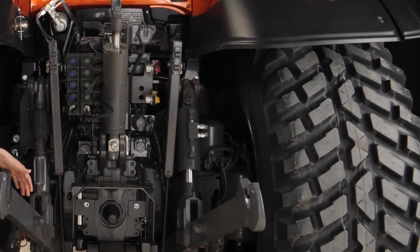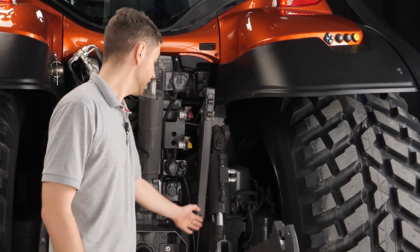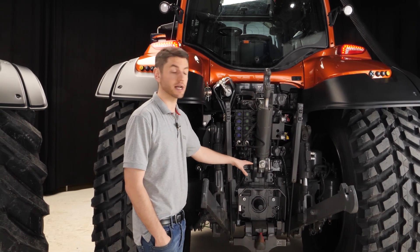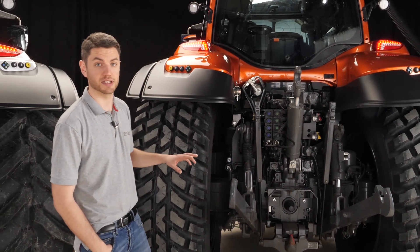Another great feature of our rear linkages is that on this side you have the hydraulic cylinder for the lifting arm, fitted from factory and plumbed straight into the back of the tractor, with an on/off low pressure valve that you can control from inside the cabin.